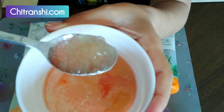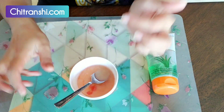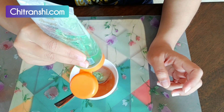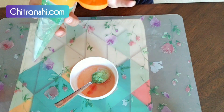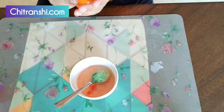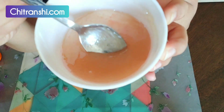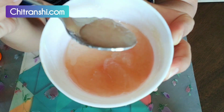I am adding more aloe vera gel to it so that the lumps will be removed. Because it is going to be a heavy hair oiling with hair mask. I have removed all the lumps. Since the hair is dry on the ends, we will focus more on the ends.